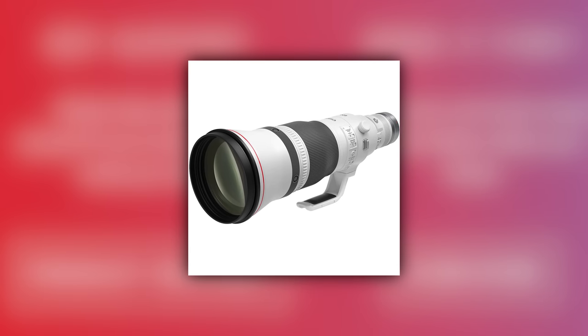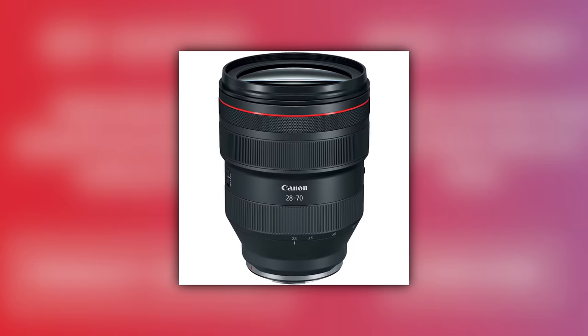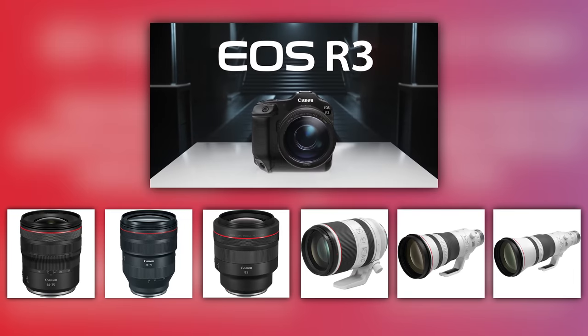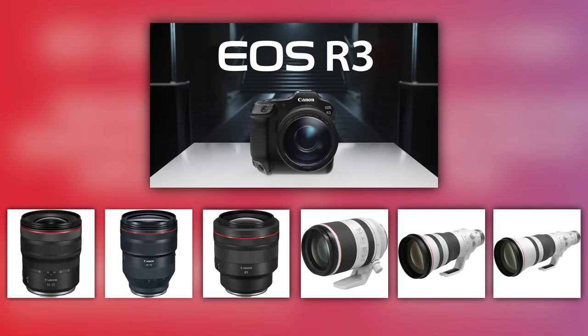Let's talk about the gear I brought out for this game: the Canon R3, 600 F4 RF, 400 F2.8 RF, 14-35 F4 — which I was doing a review on — the 28-70 F2, 85 1.2, and 70-200 F2.8. Yes, that's a lot of gear. The only lens I ended up not using was the 400 F2.8 — the reason being you choose lenses based on what type of image you're looking to capture, and in this case the 400 wasn't actually needed.